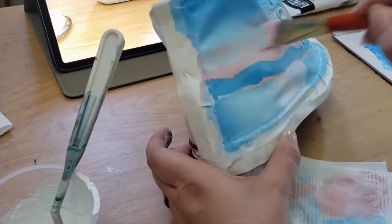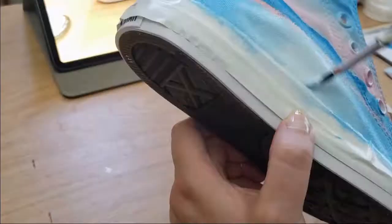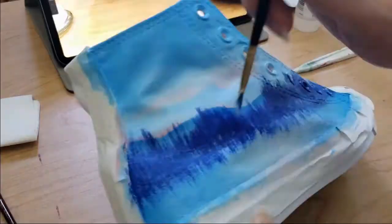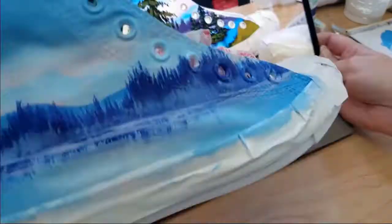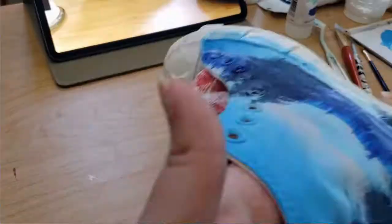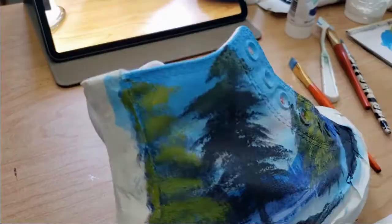Sorry about this camera angle — I promise it gets better. Once I saw how this turned out in this clip, I do try to be more mindful of where the camera is, so you'll start to see an improvement. What I'm doing is following Bob Ross's lead on the tutorials. If you go down to the description, you'll see links to the paintings so that if you want to do these particular paintings on your shoes, you can.